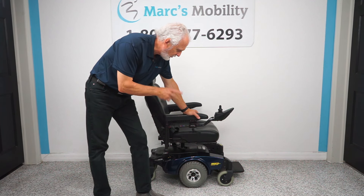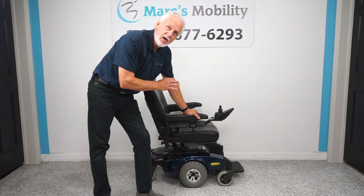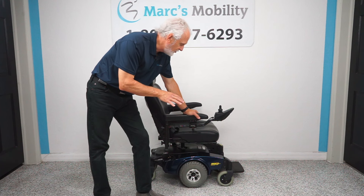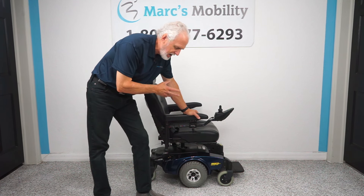You can't find these anymore, but we found this one because it was sitting in someone's home. It's literally brand new and has almost no miles on it. I think it was used just a couple months. So this is a Pronto M51 — what makes this chair so well in demand?